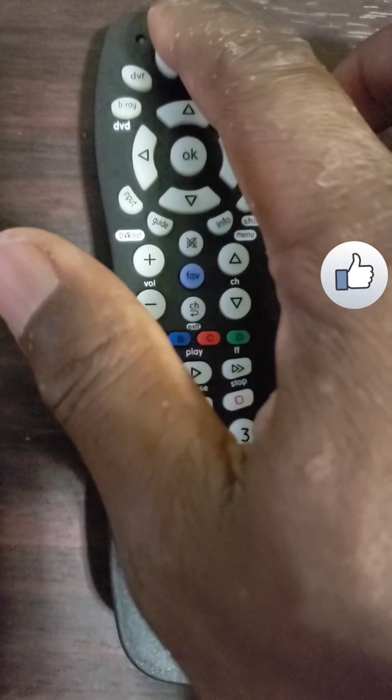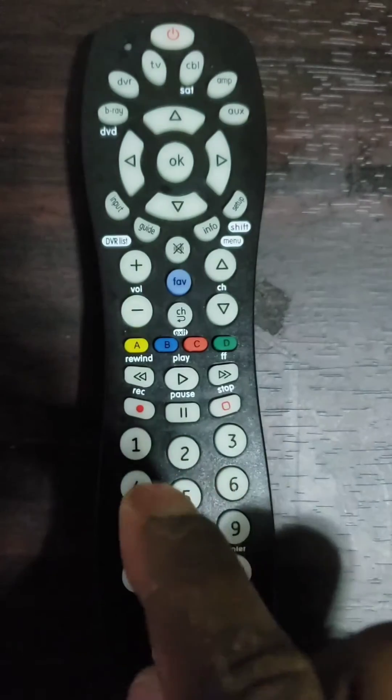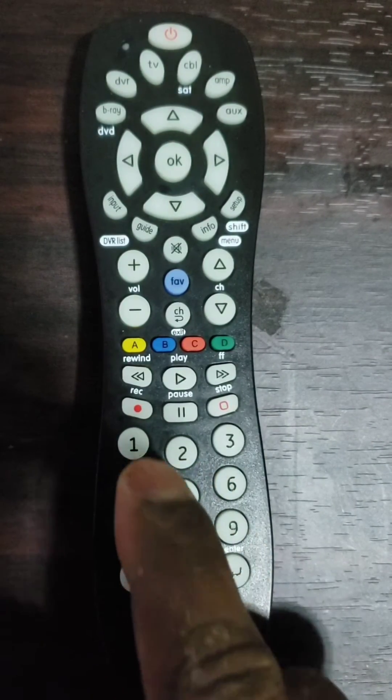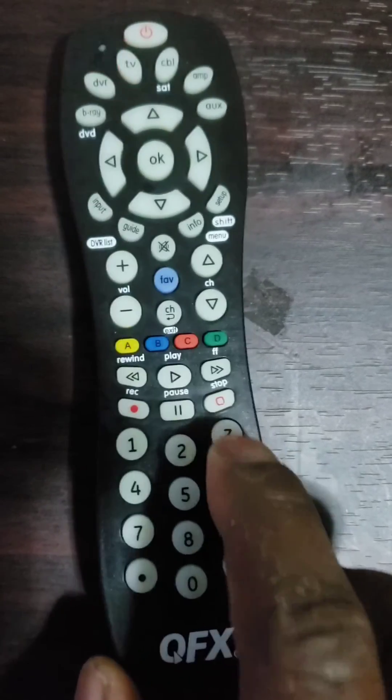Fifth and last step: turn on your device with the power button of the universal remote you just programmed, and check the other buttons to see if they work properly. If they do not work properly, repeat the process from step 2.